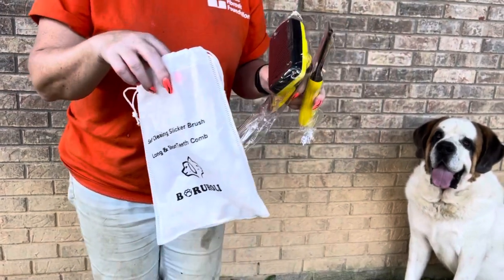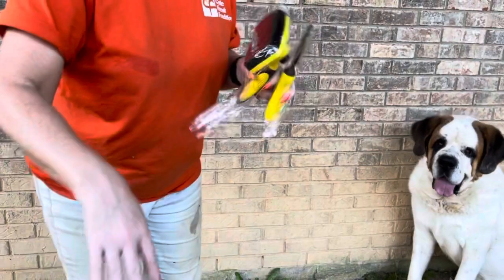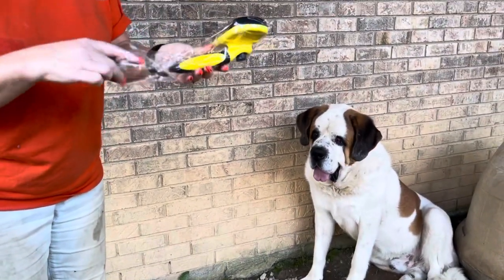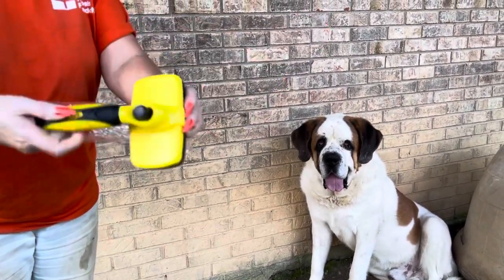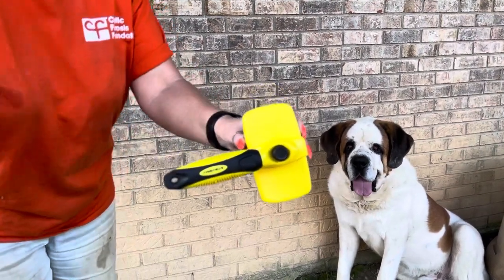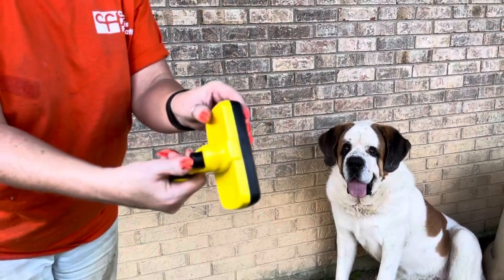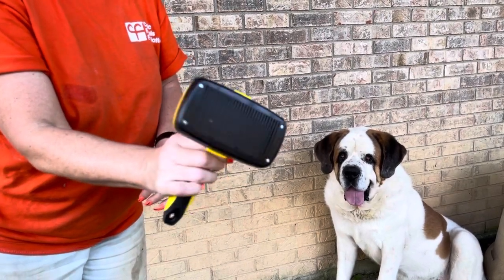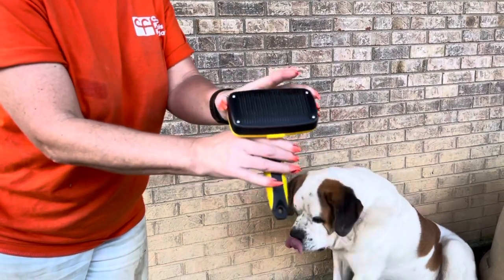So what we're going to do is try and brush Apollo. First thing I noticed about the brush — it's a good size. There's a button right here, and see that? The brush comes out. How cool is that? And it says it's self-cleaning, so I guess when it goes back in.